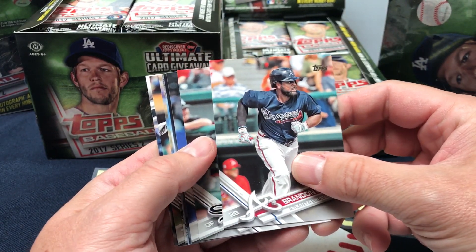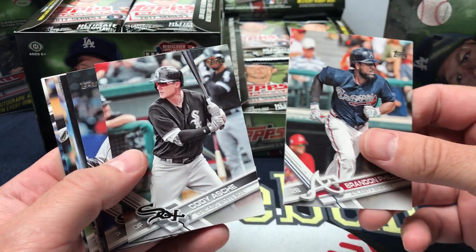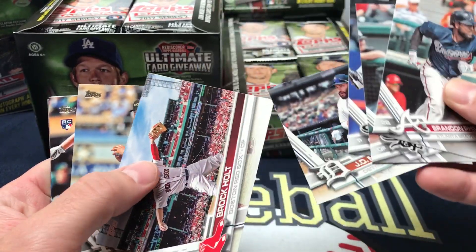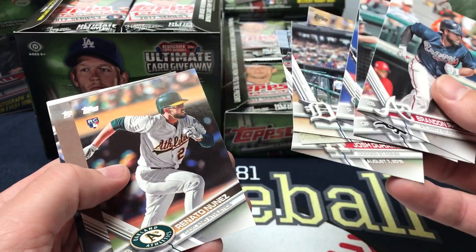Veteran autos from Clayton Kershaw to Mike Trout. Cut signatures from Jackie Robinson to Joe DiMaggio. Series 2 gives you more of this good Topps product. I love it.